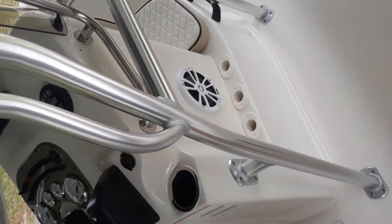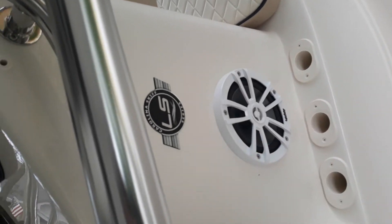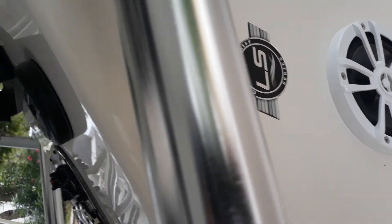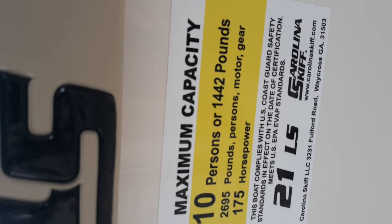Back to the console. You've got more rod holders right here and a speaker, and that's just your Carolina Skiff LS series. This also gives you your capacity information.